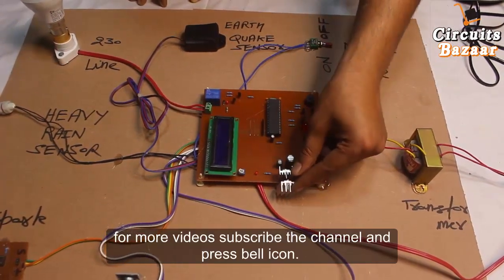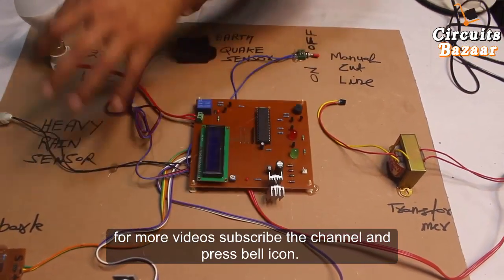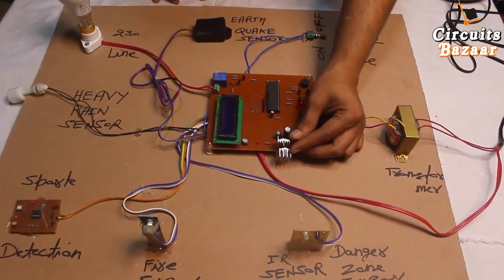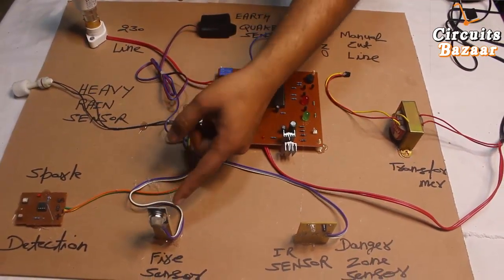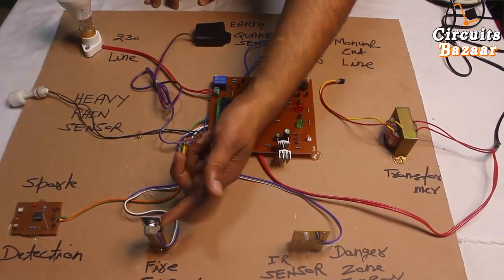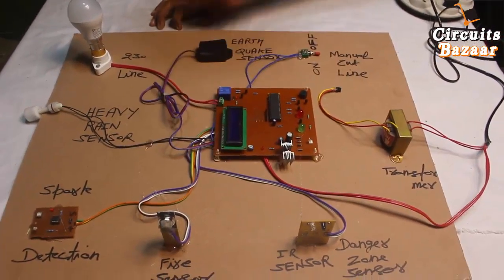These are two 7805 voltage regulators which convert 12-volt DC into 5-volt DC, because the microcontroller and all the sensors work on 5 volts. Two 7805s are used because high current is needed — particularly the smoke sensor, LPG sensor, or combustible gas sensor consumes a very large amount of power, as it has a heating element that needs to get heated to work properly.